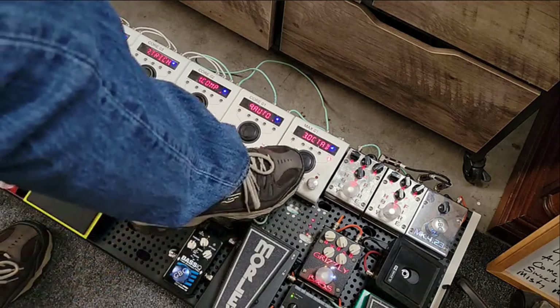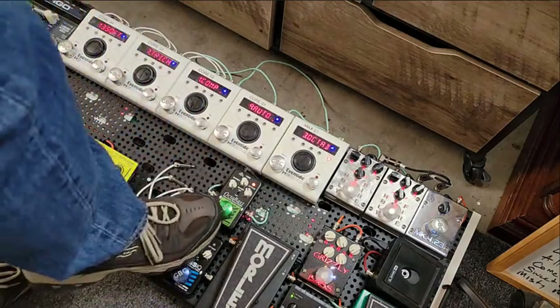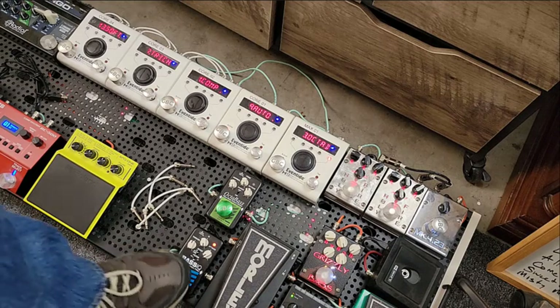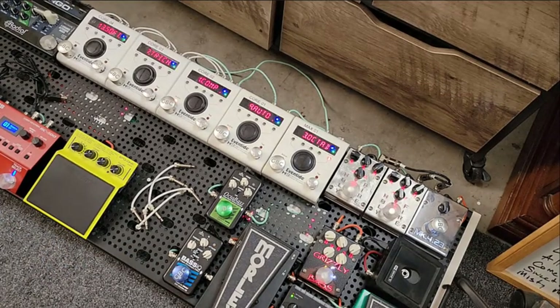I'm a really huge Bootsy fan. I remember reading that he used three rigs and had a Mutron 3 set at different settings in every rig. So let me show you just the Eventide Envelope Filter. Now adding the EBS Envelope Filter — the Bass IQ — to the other side. It just brings so much character to the tone in the room to have two different envelope filters, each in a different cabinet running simultaneously. The thresholds are a little different and the Q rating's a little different, so it's pretty cool.